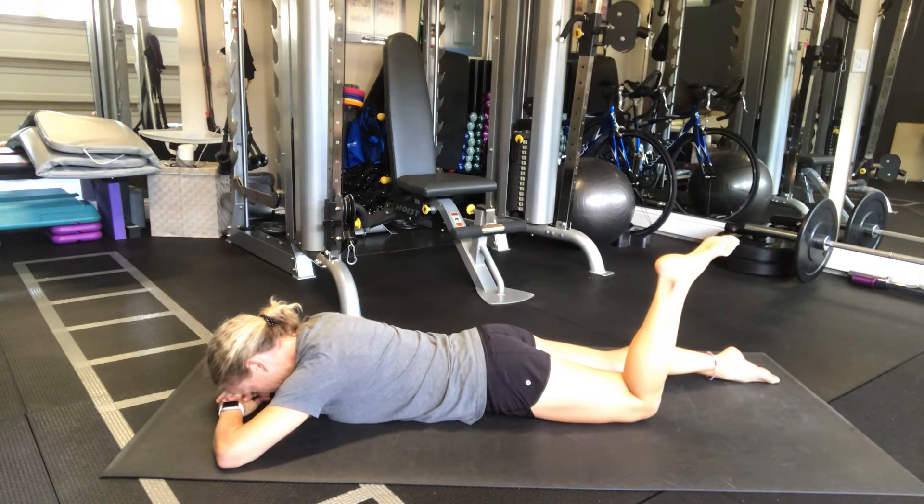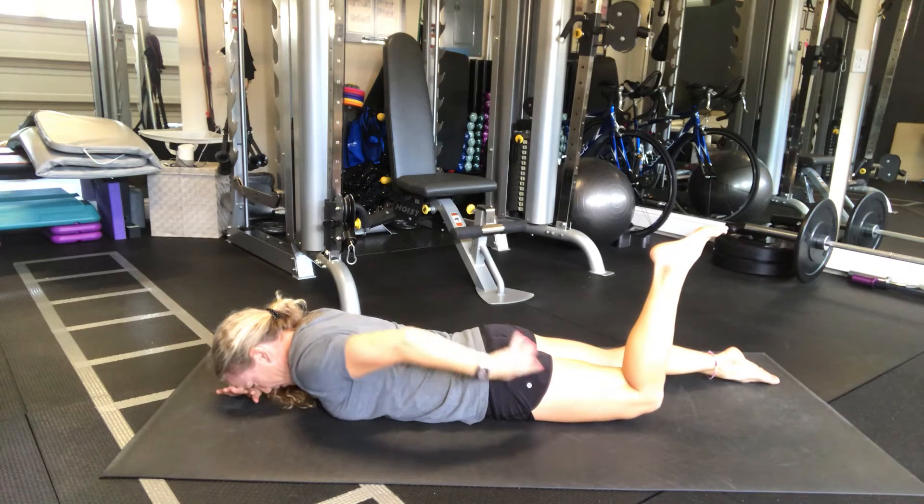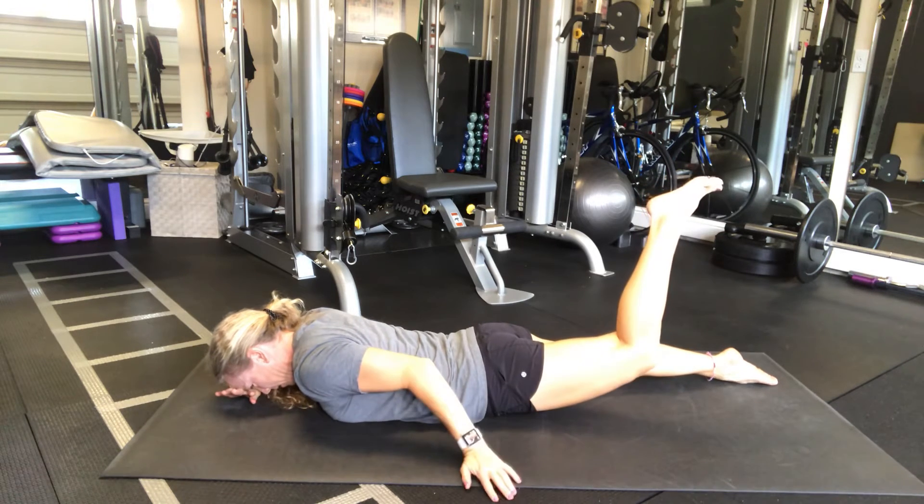So lying down, leg bent, you're just gonna squeeze. Think about contracting here, lifting a little bit of pressure. You do not have to lift very high.